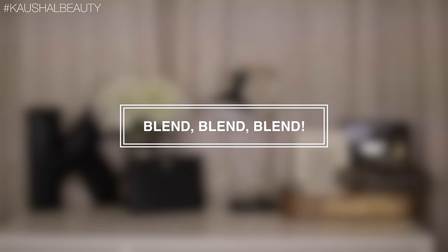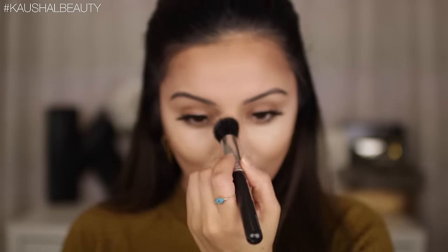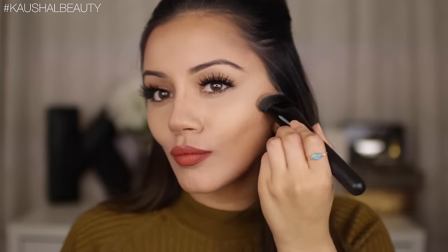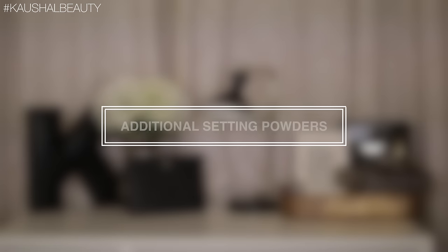Now it's time to blend all of those lines out. I'm first blending the highlight shade out and slightly diffusing it into the contour shade. You want to work slowly — there's no rush. Work in small sections to make sure you're happy with the way everything is looking so you're not messing things up too much. Once you're happy blending out the highlight lines, it's time to blend out the contour lines. I'm using the same contour brush from the Freedom palette to diffuse all those lines away so everything looks nice and blended and not harsh.